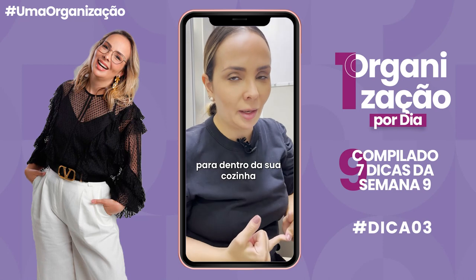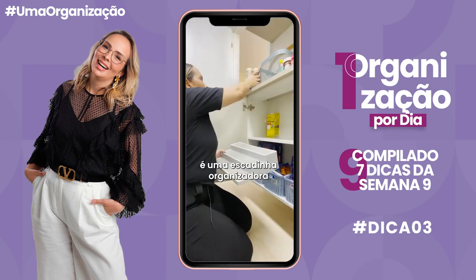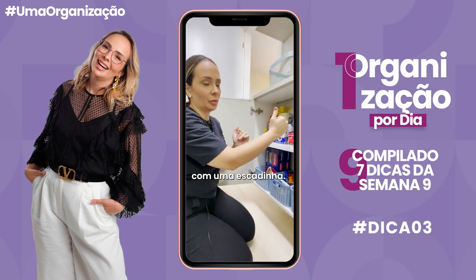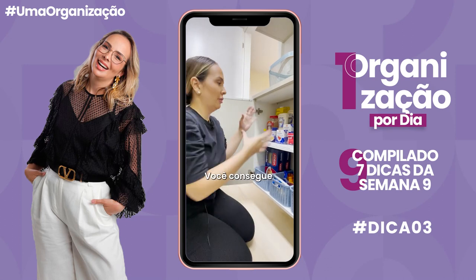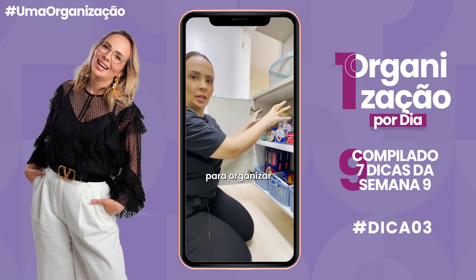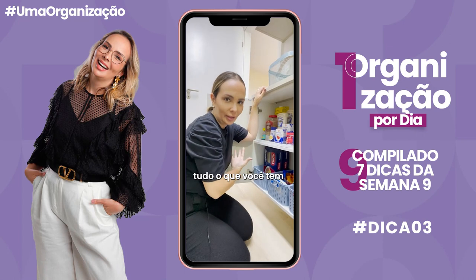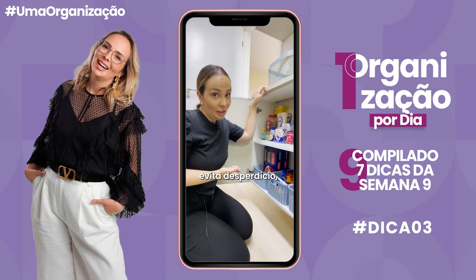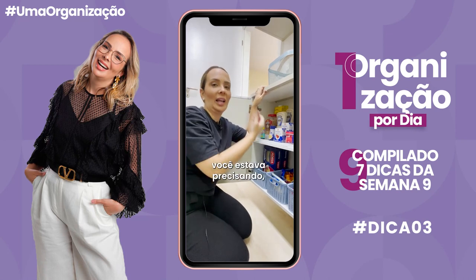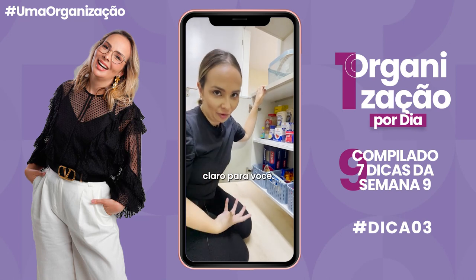Com isso você traz economia pra dentro da sua cozinha e também organização. Essa aqui é uma escadinha organizadora, ou arquibancada, como a gente chama. É um itemzinho de plástico que realmente se parece com uma escadinha. Você consegue colocar vários níveis nos seus produtos pra organizar dentro da dispensa. Com isso você visualiza tudo que você tem, evita desperdício, evita comprar coisa repetida ou ainda esquecer de algo que você tava precisando, porque agora tá tudo organizado e nítido.